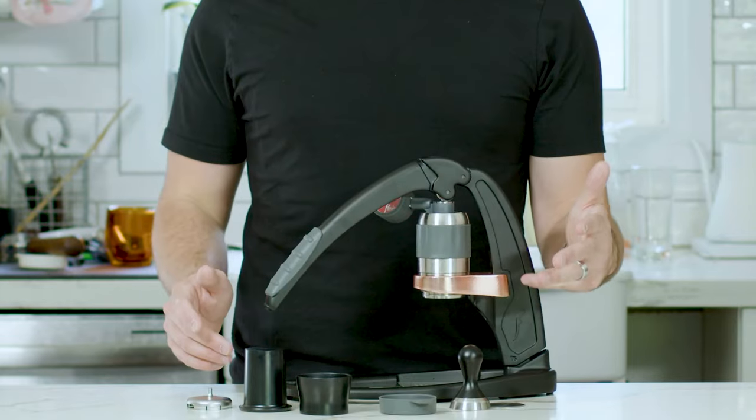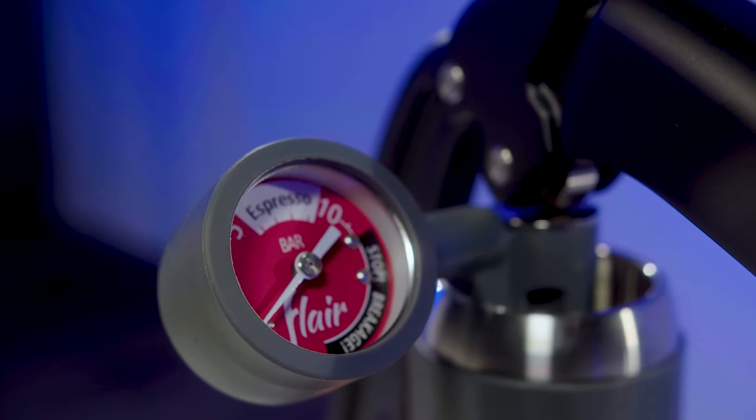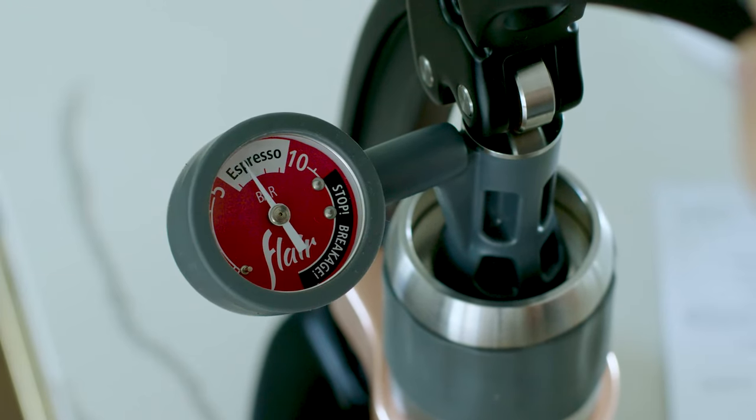So what did I get wrong about the Flare Pro 2? What really set it apart from a lot of its peers? The main thing was the pressure gauge. It allows you to know exactly how much pressure you're putting on your shot, and they were one of the very first manual espresso manufacturers to do this. It really changed the game, opening the door to espresso pressure profiling — modifying the pressure in specific ways to pull your shot differently.